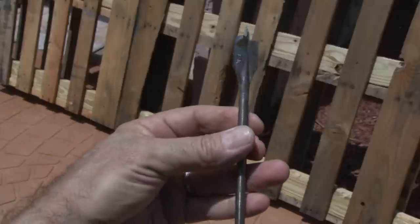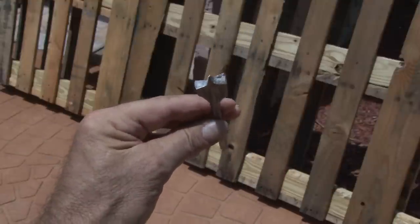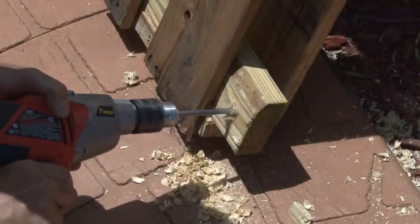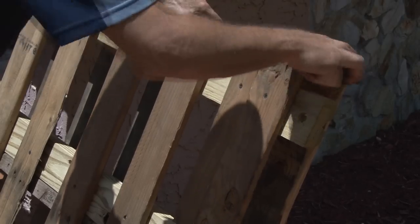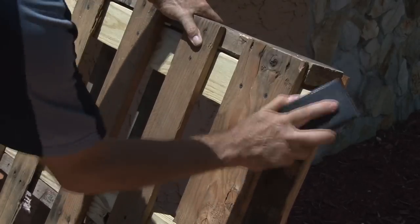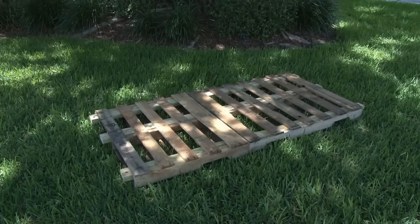Now it's time for a spade bit. This drills a hole and we're going to be using it on the end 2x4s, drilling holes through those to allow for our rope. I decided to use a sanding block just to get off any rough edges or splinters. The pallet bed is almost done.